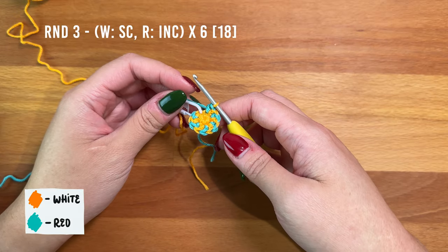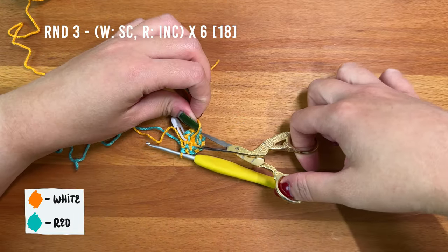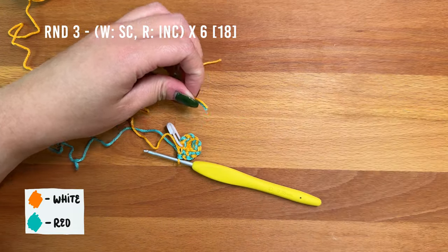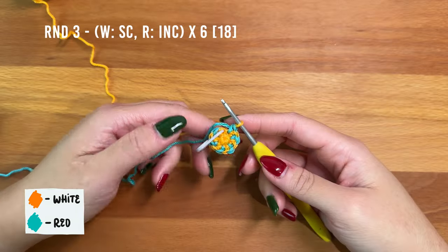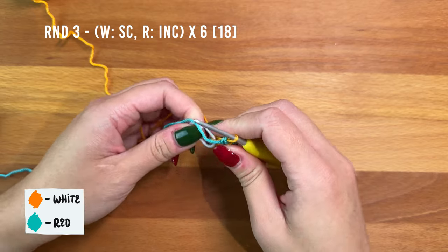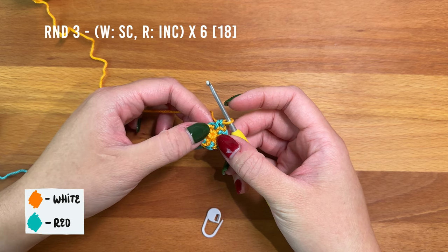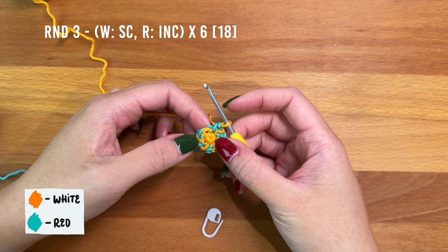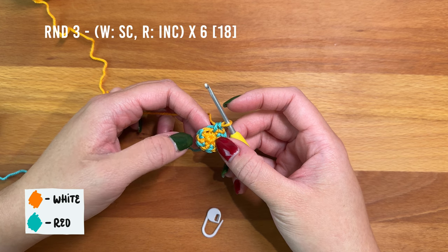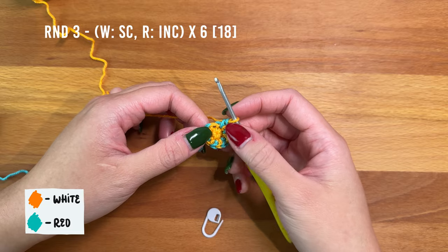After round two, this is what your piece should look like. At this point I'm going to trim the yarn tails just to get them out of the way. In round three, we're going to alternate between working one single crochet then increasing in the next, repeating all the way around: single crochet, increase, single crochet, increase, and so on.